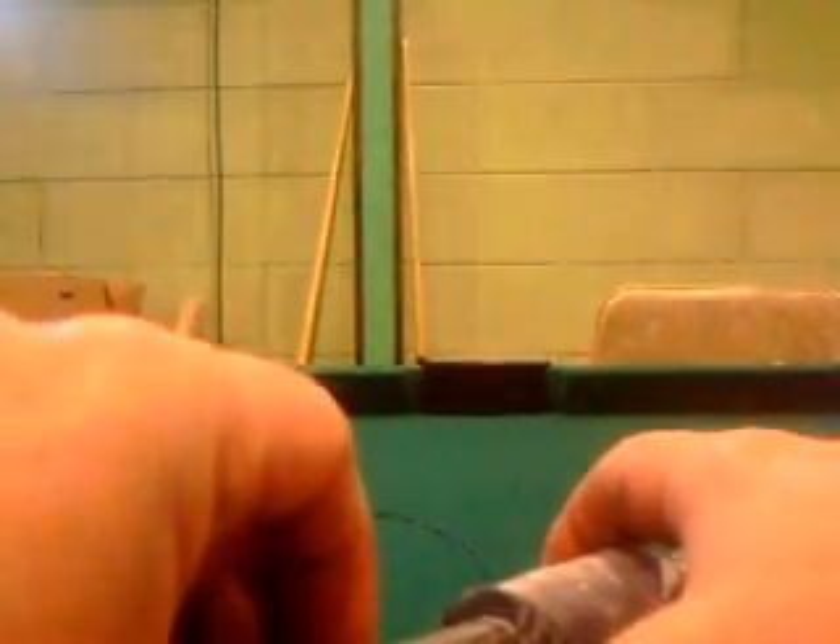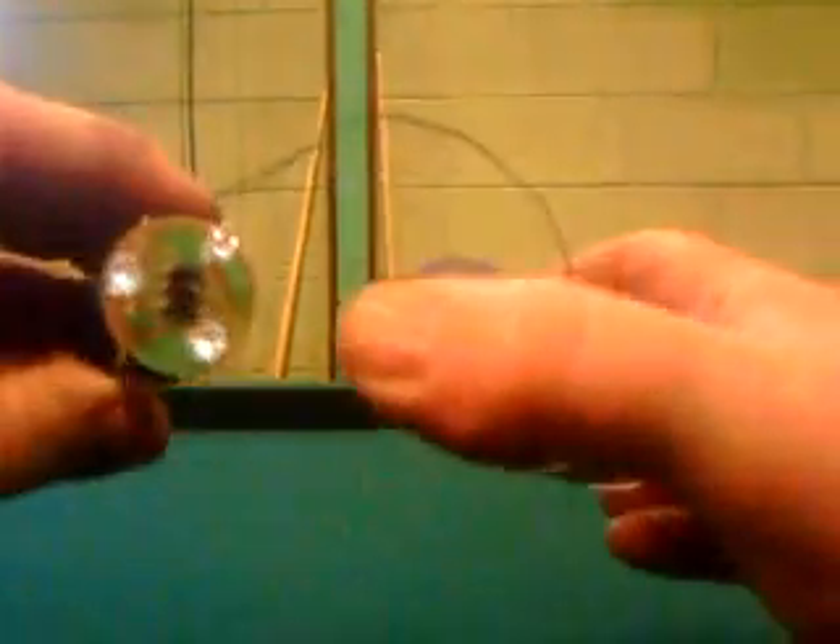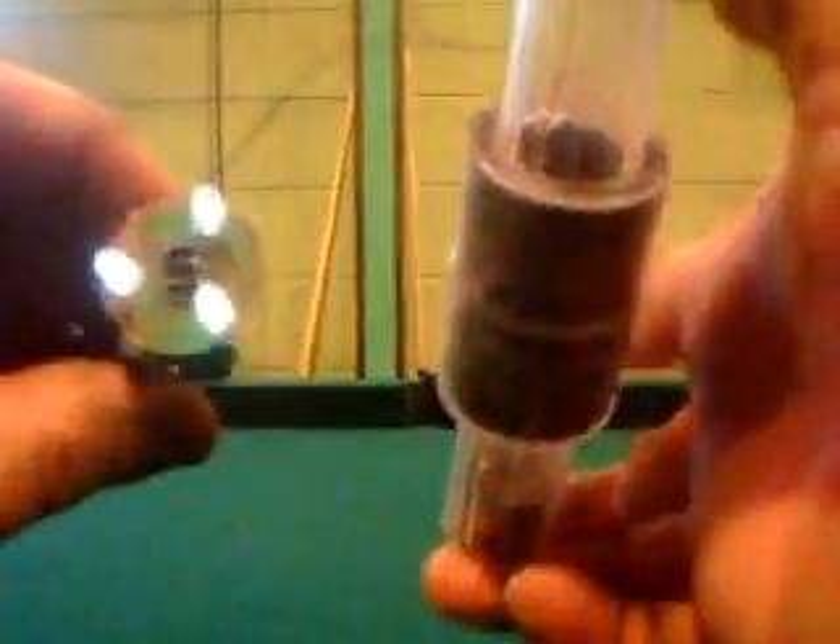Let me show you another demonstration. I'm going to take these two magnets and put them in with the right polarity — two separate ones together. We'll put these magnets in here and see what happens. It lights up too — lights up pretty bright, and that's just two magnets.